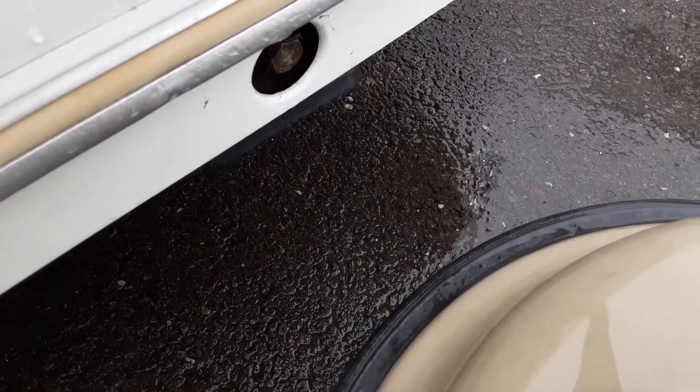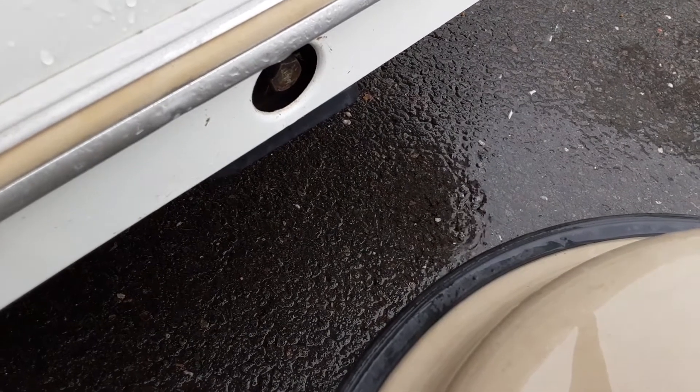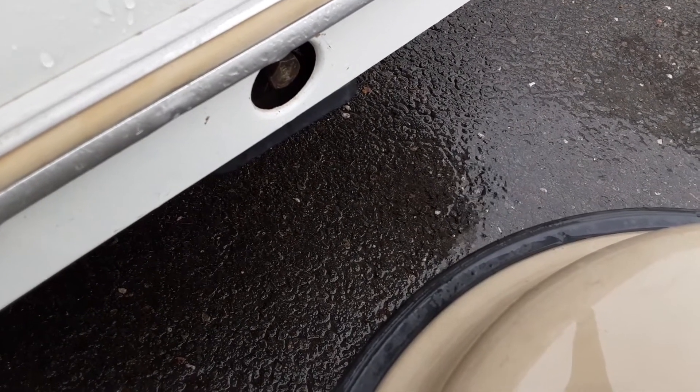You've then got your wind-down leg on either side of the caravan at the front to stabilise the caravan. They aren't there for lifting the van — they are just there for stabilising.